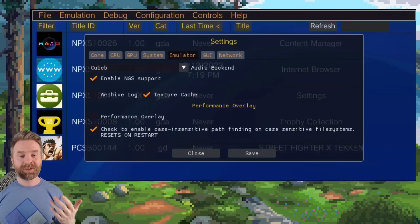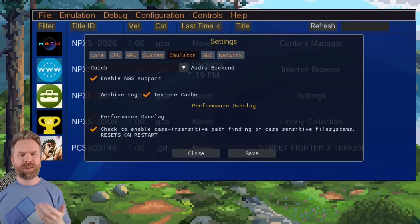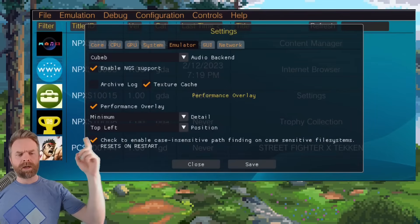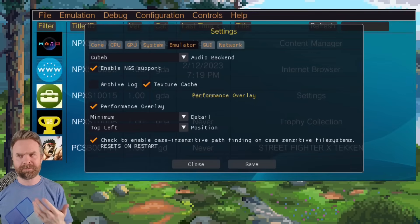From here, go to the emulator tab. You can change your audio backend if you want from QBeb to SDL, but I recommend just keeping it at QBeb and hopefully you don't have any issues. There is an option called performance overlay — by default it is unchecked. However, I do recommend checking it at least the first few times you play your games just to see how they're running. If you check it, it'll automatically have minimum and top left selected — keep it at that. It'll give you an FPS counter on the top left-hand corner of your screen. The target is 60 frames per second, but you may encounter performance issues if your device is underpowered or the game isn't great in terms of compatibility yet. The FPS counter is a great tool to see how a game is running.